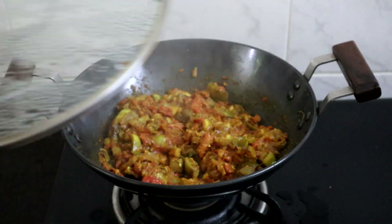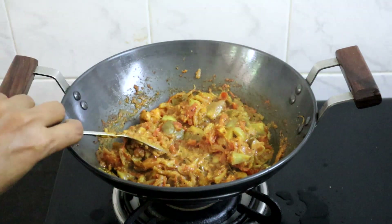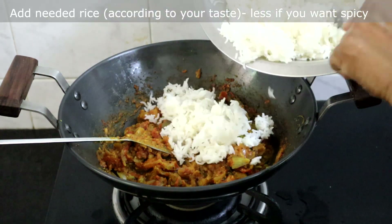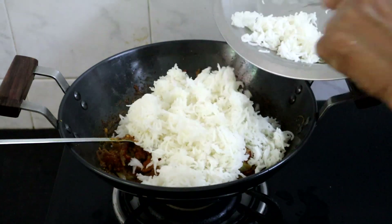Now we will check the brinjal masala. The brinjals are cooked well — our brinjal masala is ready. If the brinjals are not cooked, you can sprinkle a little water and cook for a few more minutes.